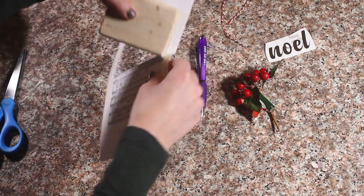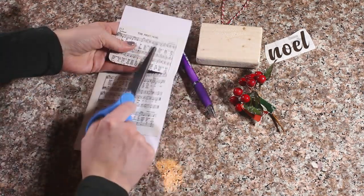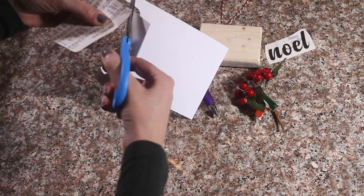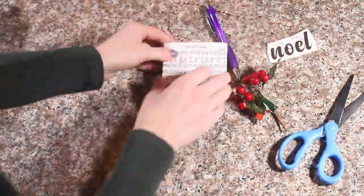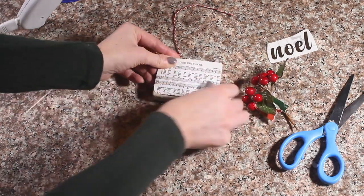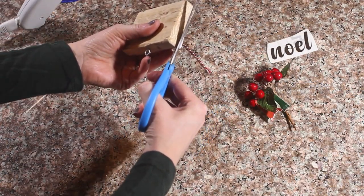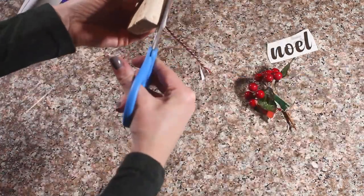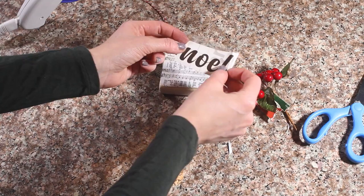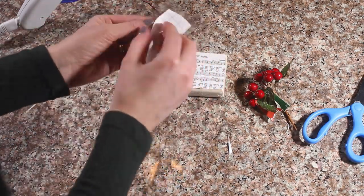To get started, I screwed this hook into my piece of wood so I can hang it like that. Next, I traced out my piece of wood over top of the hem and I'm just going to finish cutting that out and then I'm going to glue it onto here. Make sure you trim your excess if it runs over.